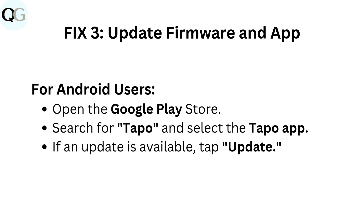Fix 3: Update firmware and app. For Android users: Open the Google Play Store. Search for Taepo and select the Taepo app. If an update is available, tap Update.